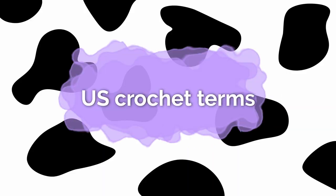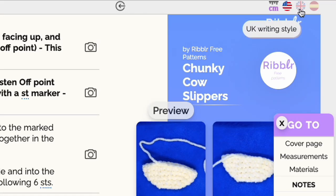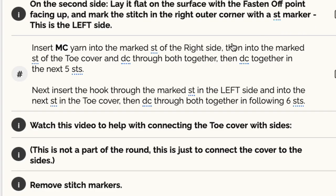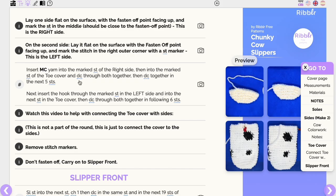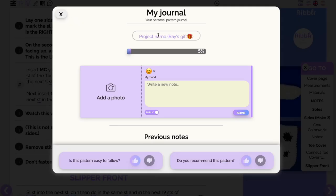This tutorial will be in US crochet terms, but if you go on Ribbler and you prefer using UK terms you can simply change your preferred language and then you'll see the entire pattern only using the terms that you prefer. You'll also be able to start a journal where you can upload your work-in-progress photos or your finished object photos. You can also make notes of any changes you make to the pattern, so feel free to start your own journal as you make this pattern.